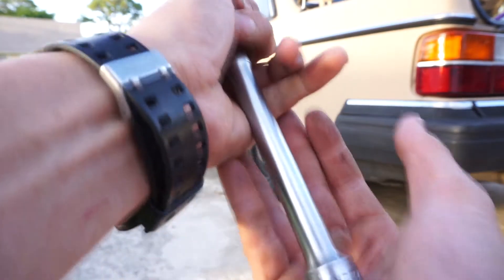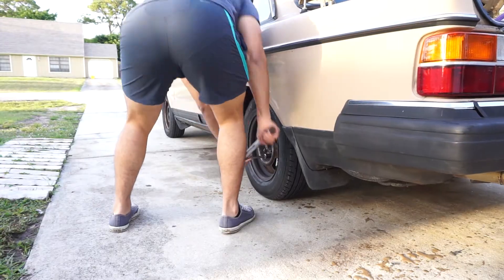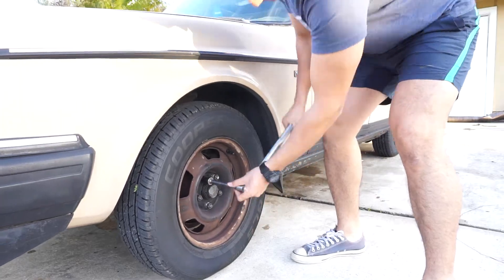Now it's time to tighten all four wheels and put the hubcaps back on — 19 mil socket, 6-inch extension, and we're ready. So far Tire Kingdom's looking good; all these are torqued down appropriately.